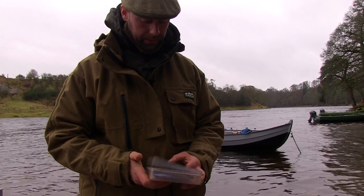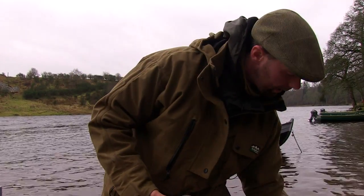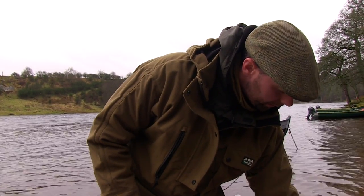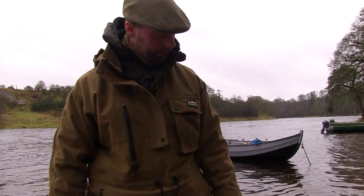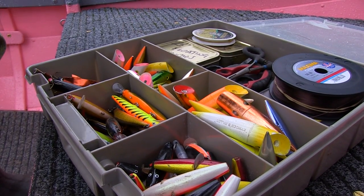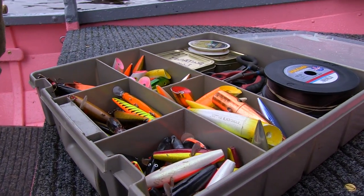We have to keep a good selection of lures with us at all times, depending on the water conditions. They're all tried and tested and have all worked very well over years of testing. They're all good baits.